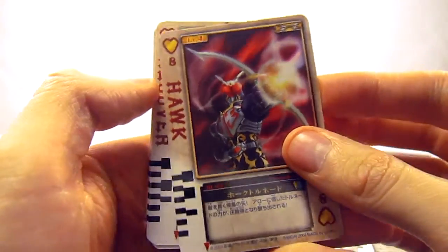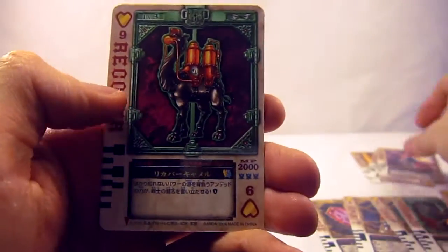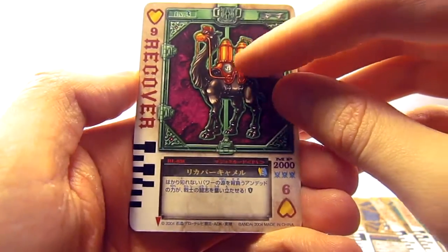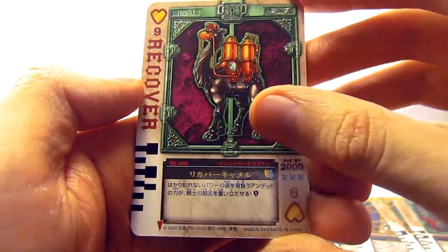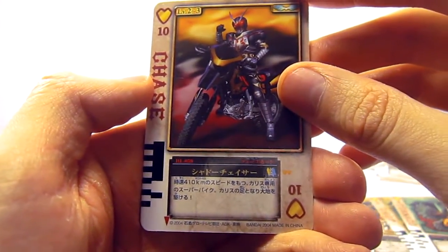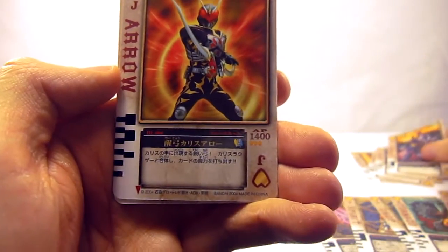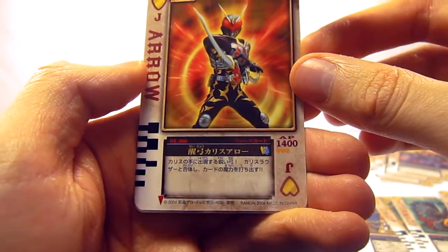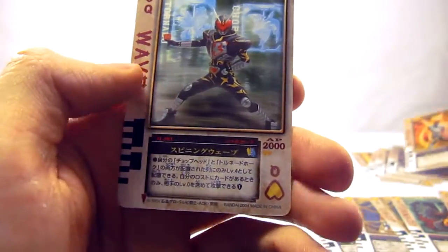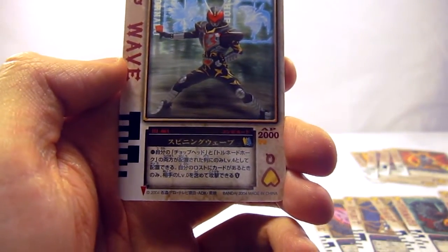The Hawk Tornado is an actual combo — it's just him using the Tornado card. Then the Recover Camel, which is a camel with two giant tanks instead of humps. The Ten is Chase, which has his Shadow Chaser, his motorcycle of choice. We get Jack, which says "Arrow" and shows him holding the Chalice Arrow. And we get Six, which says "Wave" and has him performing his spinning wave attack.